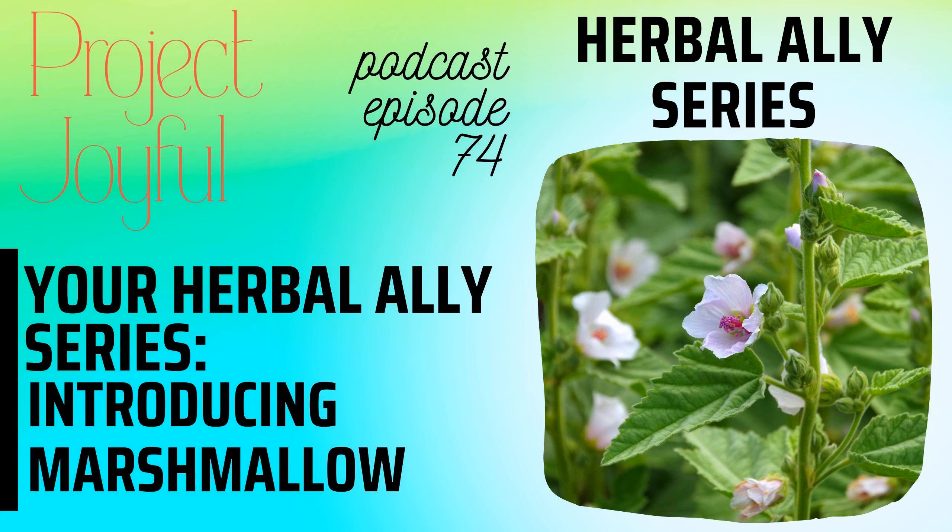Today we're talking about one of my favourite herbs when it comes to healing surfaces both inside and outside of your body. Althea officinalis, or marshmallow, is one of the more traditional European herbs that is a must for any herbal first aid kit. Join me as I talk about marshmallow's many uses and share a couple of my favourite recipes.